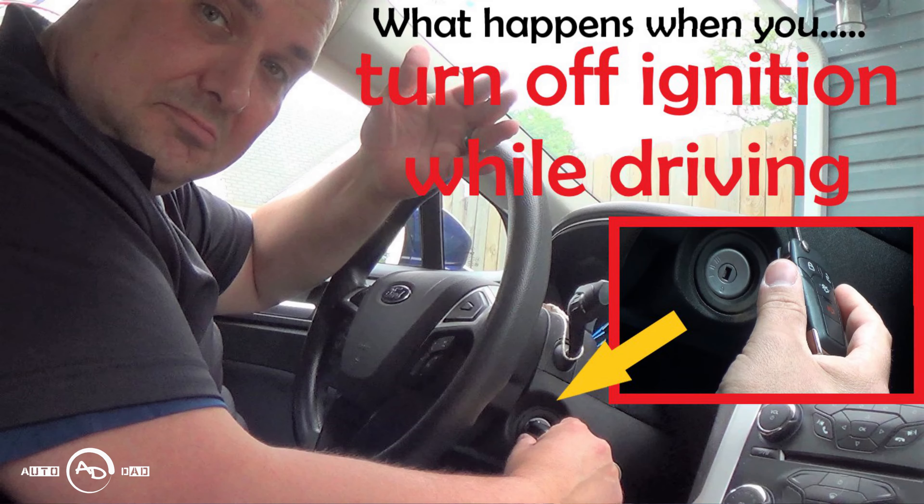So Ford does everything in their power to prevent you from actually stopping the vehicle going down the road. It's different nowadays. Like my wife's Fusion — I did a video on that, check that out — I did a video of taking the key out of the ignition while going down the road and what happens. This one's a little different. With a push button start they program the vehicle so when you're driving down the road you can't actually shut that ignition off.